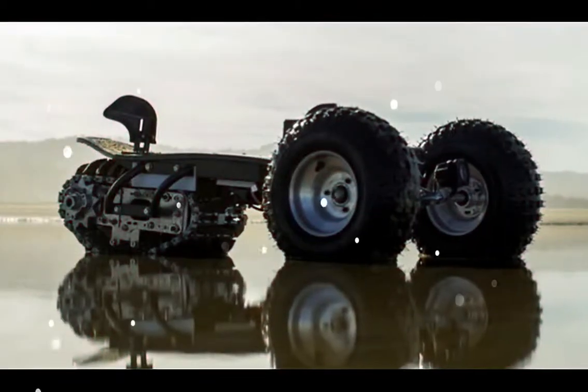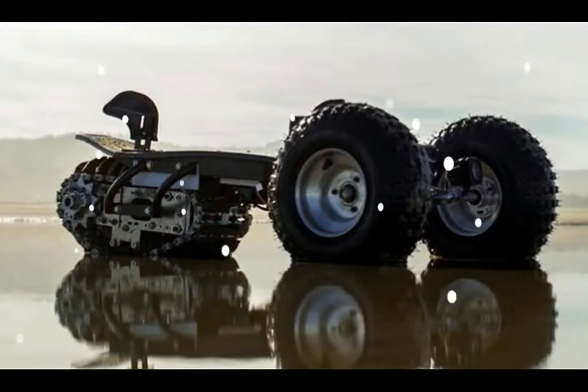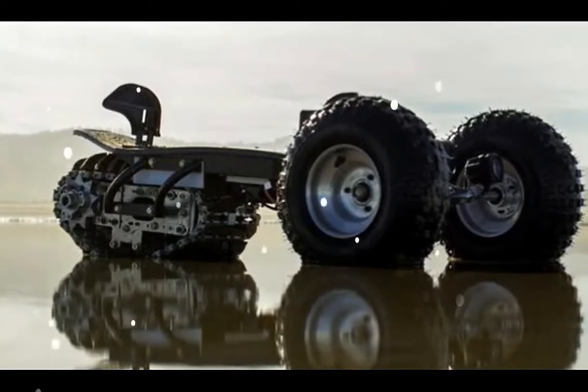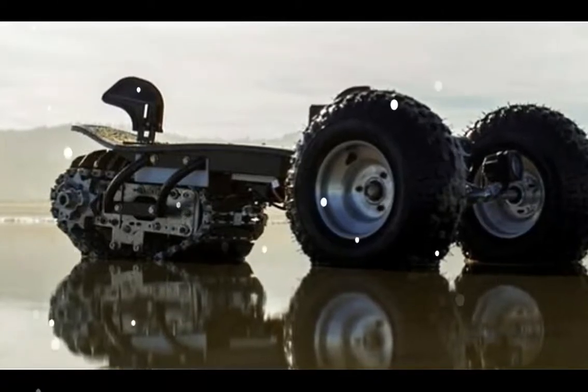The Track 1's power comes from a rear 5 horsepower plus electric motor spinning the track. That track increases the size of the contact patch, which allows the board to float over soft terrain types that would sink regular wheels.